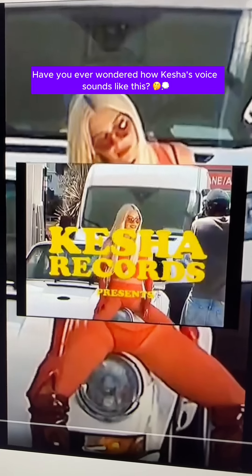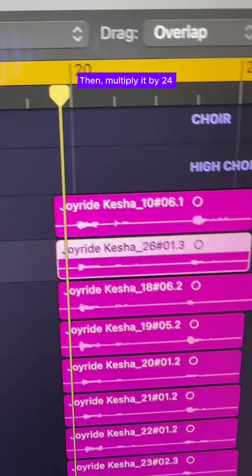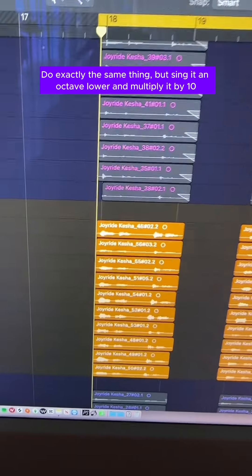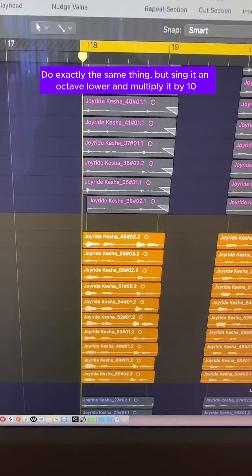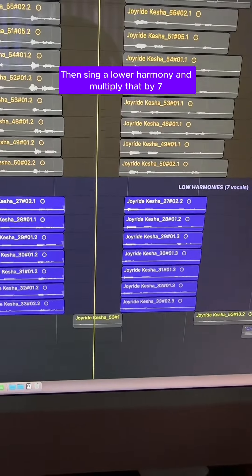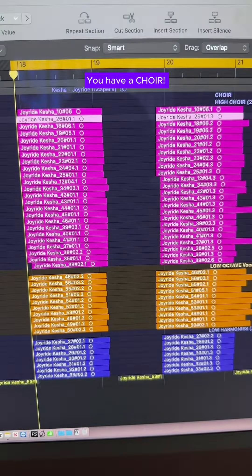Have you ever wondered how Kesha's voice sounds like this? First, sing the high melody, then multiply it by 24. Do exactly the same thing, but sing it an octave lower and multiply it by 10. Then sing a lower harmony and multiply that by 7. You have a choir.